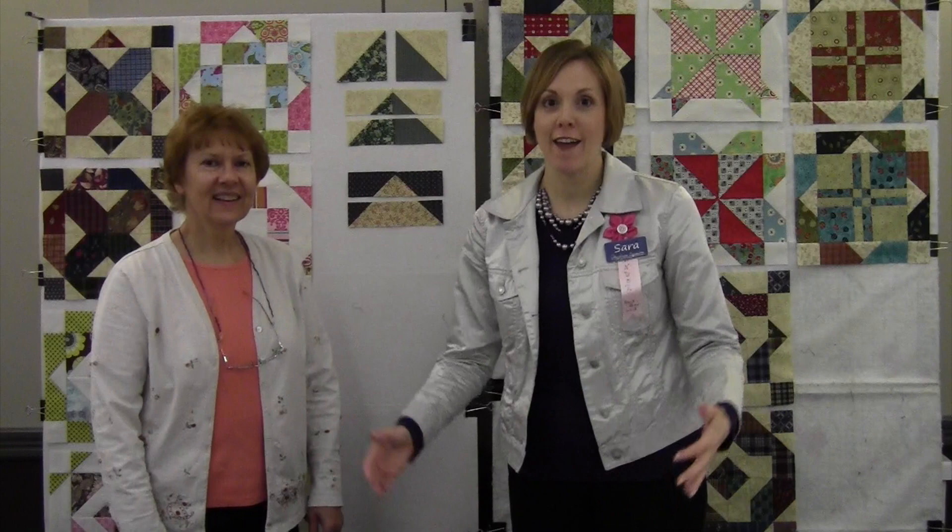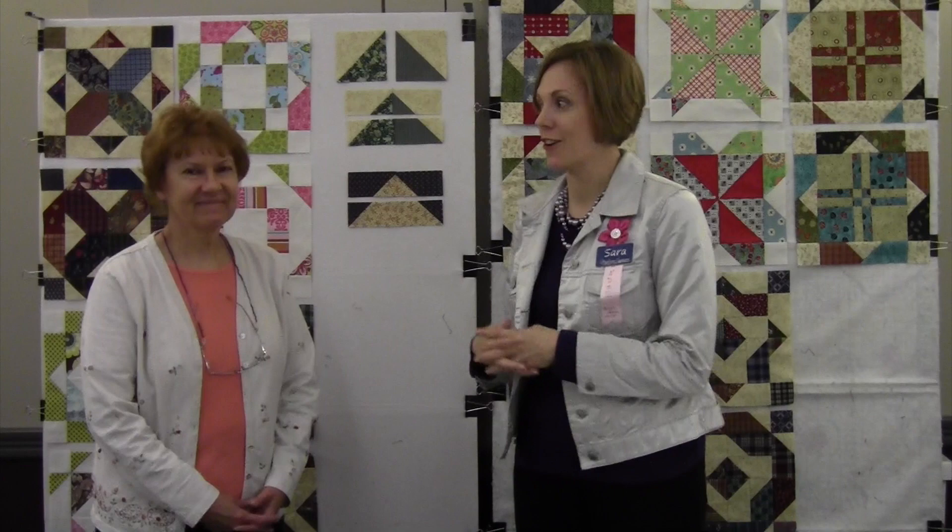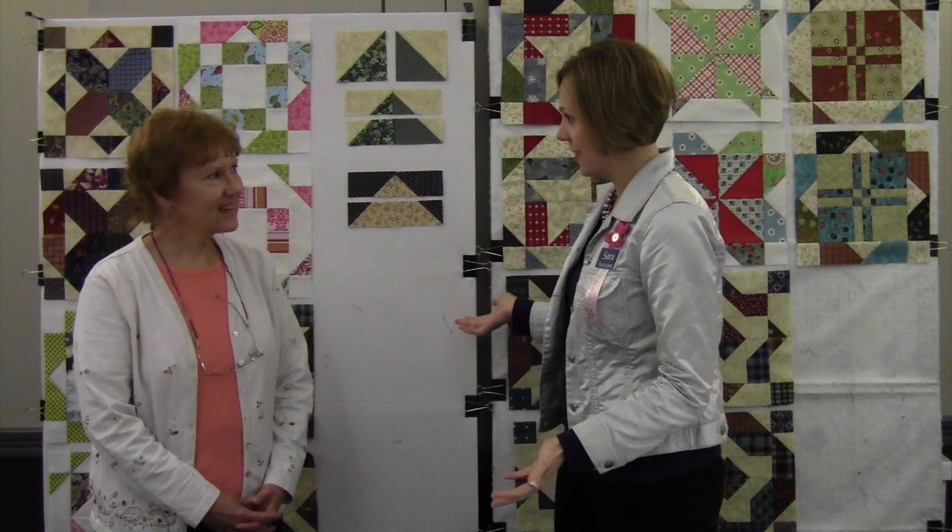Hi, I'm Sarah from Heirloom Creations, and I've been at the Sioux Falls Quilt Guild Quilt Show here at the Sioux Falls Convention Center, and look who I found. I found Pat Speth, who did a luncheon and a workshop. How do you like being in Sioux Falls?